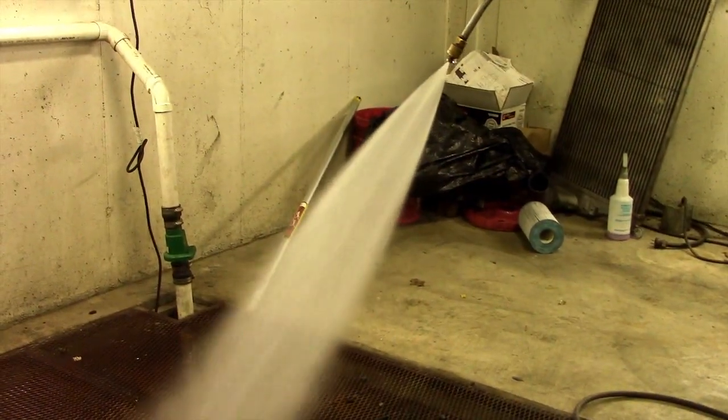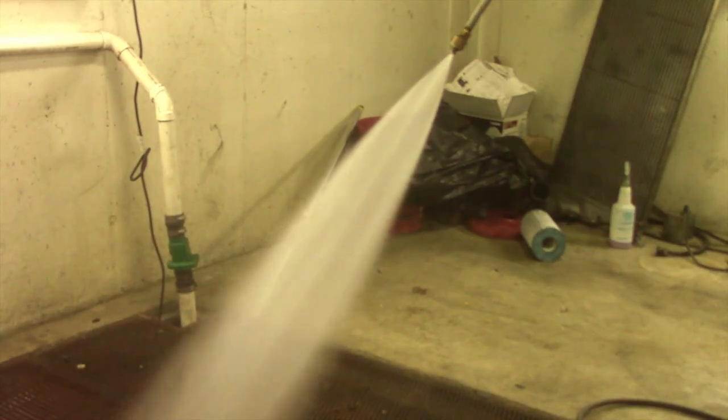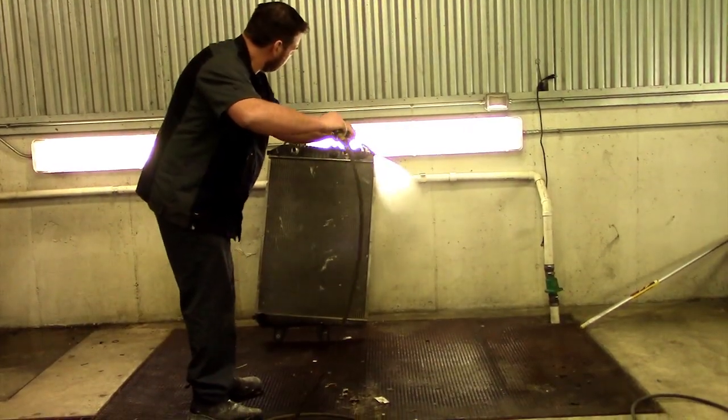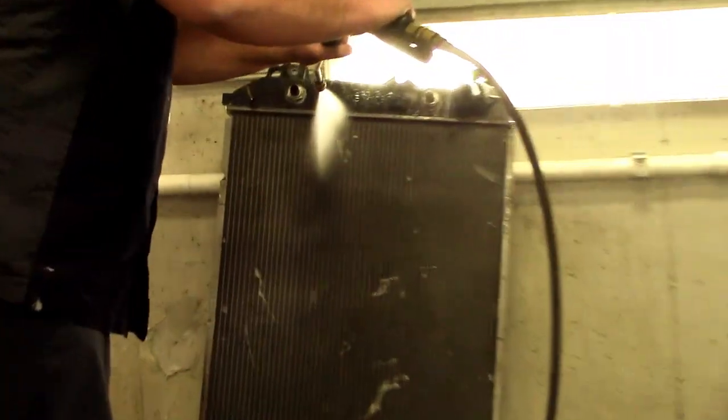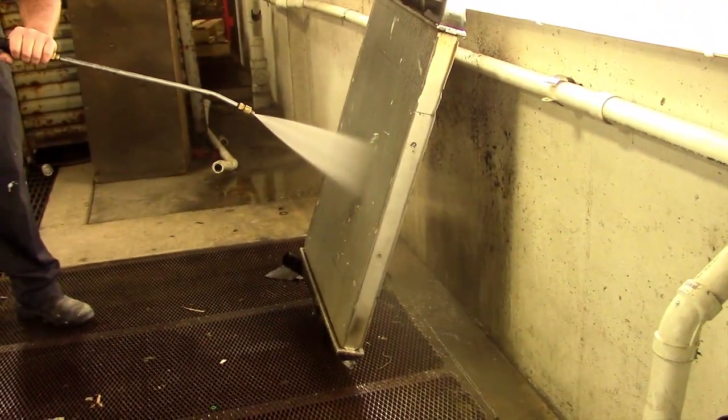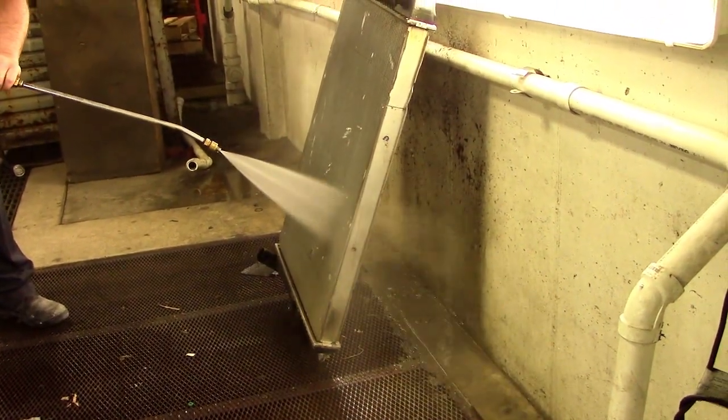Be sure that your power washer is spraying in a fan pattern — you do not want to stream. We want to make sure that we're not going to damage any fins. Hold the power washer straight on to the radiator just like we're doing here, so that it's blowing straight through the fins. We don't want to come at this at an angle and take a risk of rolling over or damaging any of these fins.